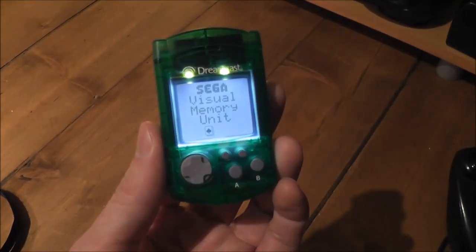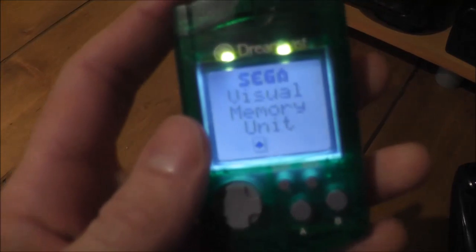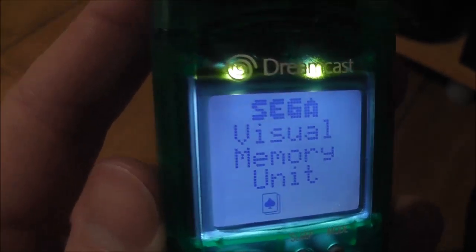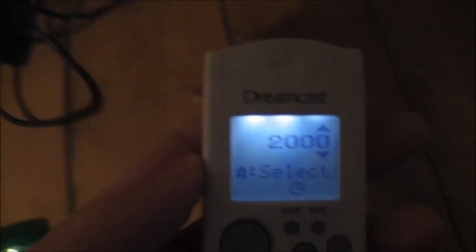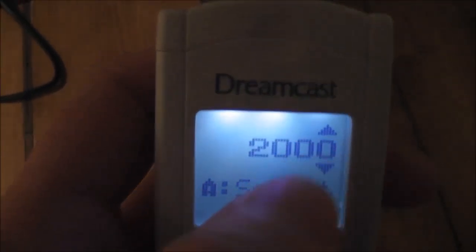So this is a Sega Dreamcast VMU — obviously this is one of the clear green versions — but as you can see I've now fitted a backlight to it. This is a proper backlight. Here's my original attempt at the mod which worked fine and does the job, but you can see there's some unevenness and some blotches on the screen as well.